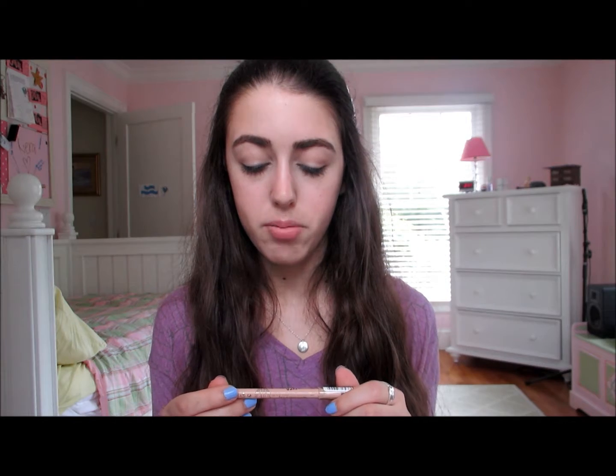Now we are going to finish off with some eyeliner and mascara. I'm going to be taking my Rimmel Scandalize Waterproof Kohl Kajal Eyeliner in Nude — 005 Nude. And I'm going to be applying this to my waterline.